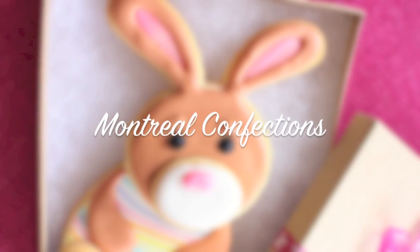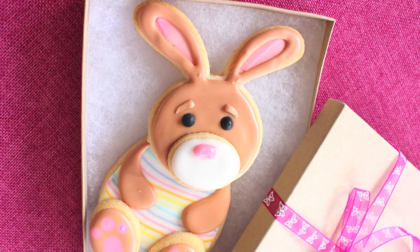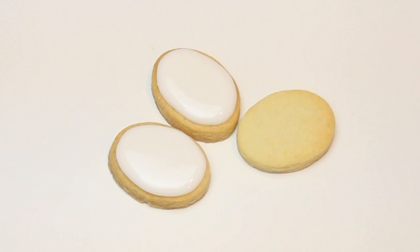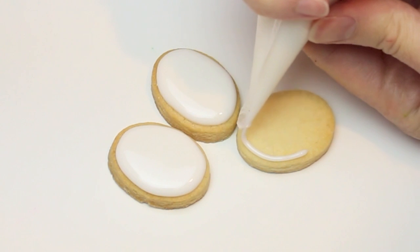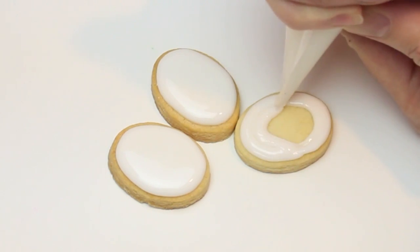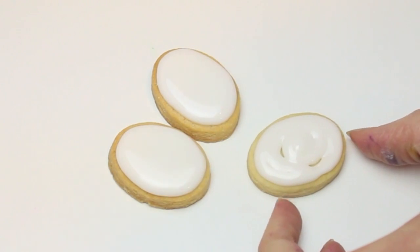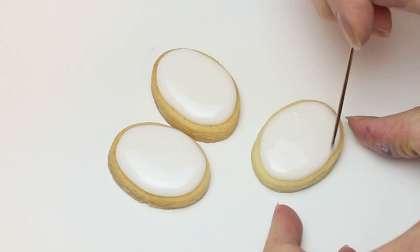Hello, welcome! Marlin here. Today we'll be making this adorable Easter Bunny gift set. Now on to the step-by-step tutorial. For the first cookie, I'm filling it in white — this will be his nose, actually the whole nose muzzle area. Just fill the whole thing up, and give it a shake to help it settle.